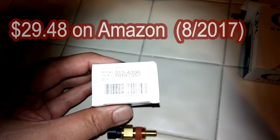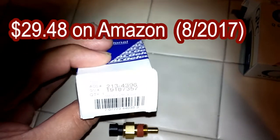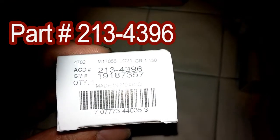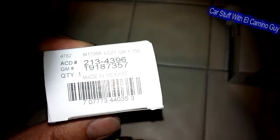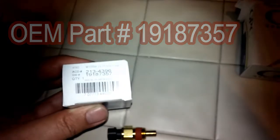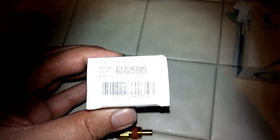The part numbers: you can see those there. The replacement part number is 213-4396, and the original number was 1918-7367. This is the part that actually sends a signal back to the PCM, not the gauge — because there are actually two of these on an LT1. So let's go over to the car and get ready to start getting this thing installed.